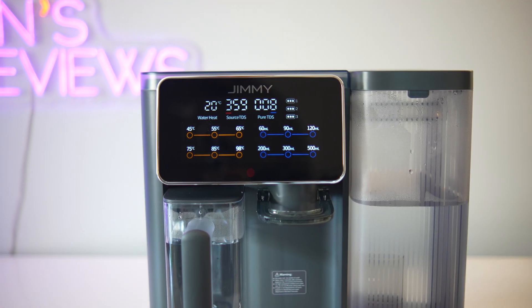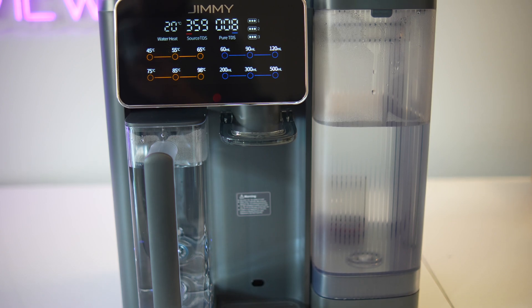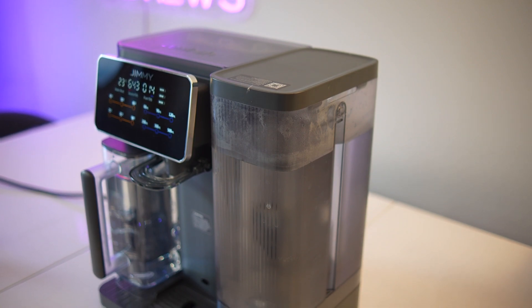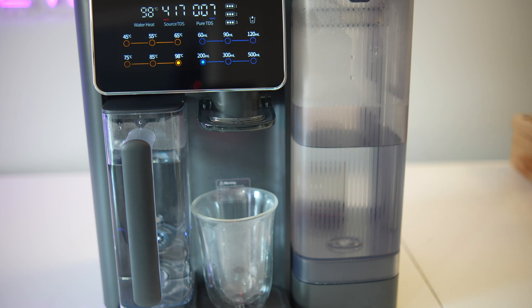Today I'm reviewing the B. Winch R9 countertop reverse osmosis filtration machine. It's a slim, modern unit designed to fit easily on your kitchen counter without any plumbing necessary, so there's absolutely no installation needed. You just plug it in and start filtering, making it ideal for apartments, offices, or homes without a dedicated water line.